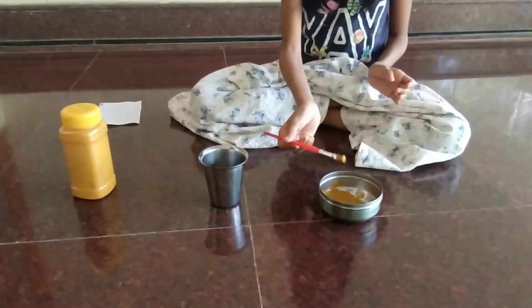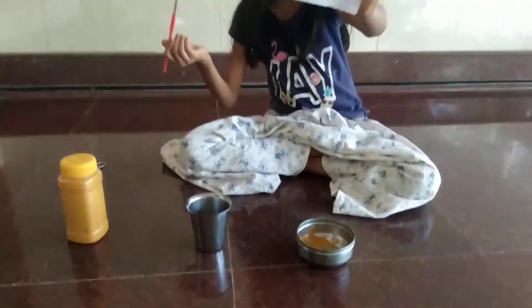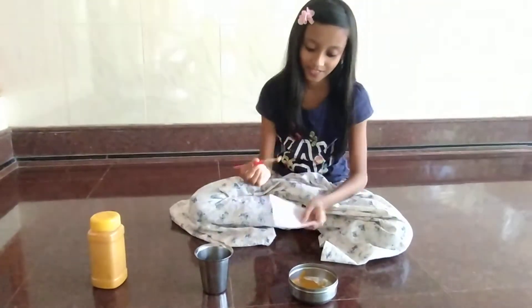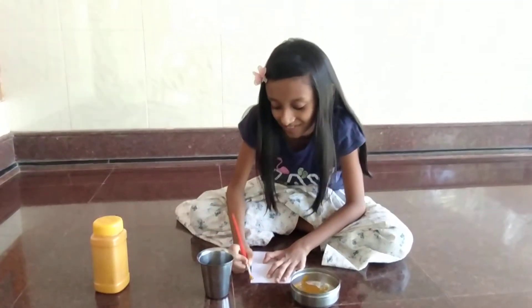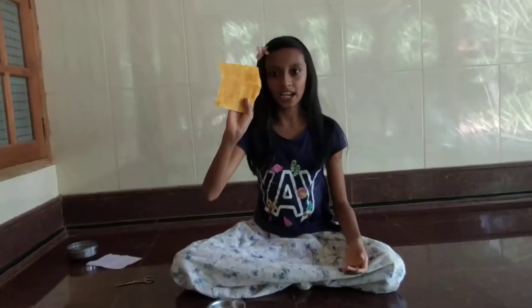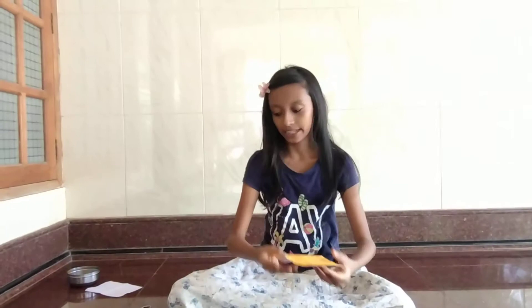Now I am going to paint. I am going to take a white sheet and then paint it. I painted the full paper and dried it until it dries completely.